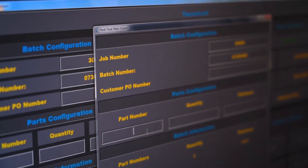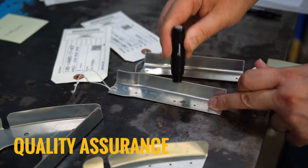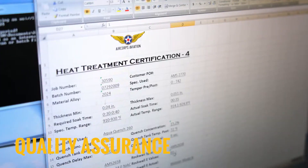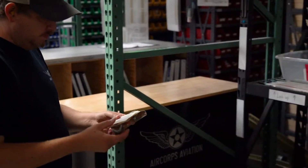Our calibrated ovens ensure parts are heat treated in accordance with aerospace material specification AMS 2770. Utilizing our FAA approved quality system, you can be assured that your parts adhere exactly to your specifications and standards.